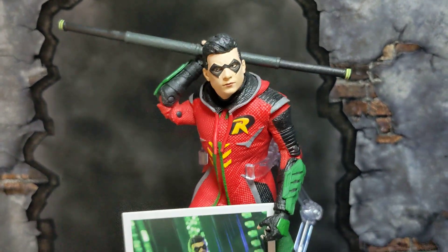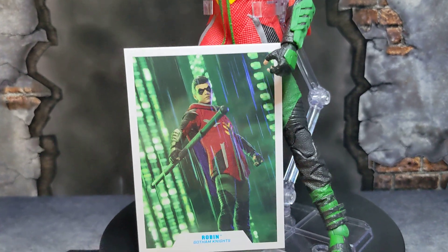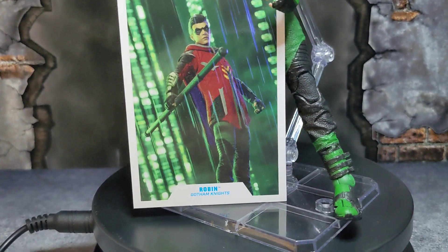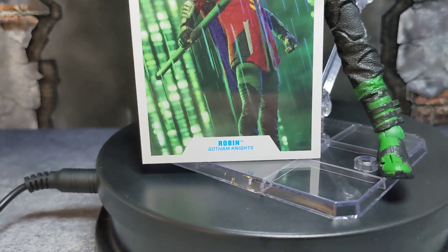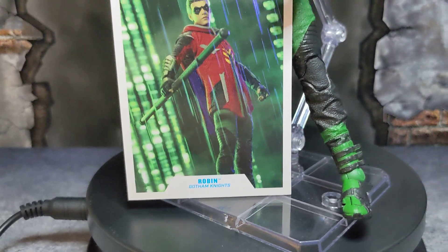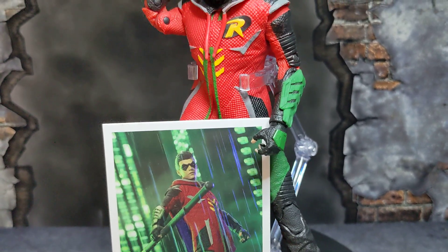Hey guys, welcome back to my channel. Today we're gonna be taking a look at DC McFarlane's Robin from Gotham Knights the game. I really, really do enjoy this figure.